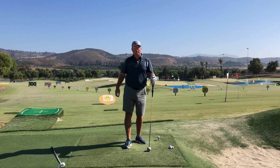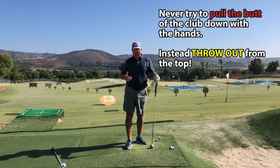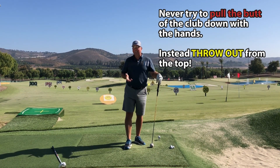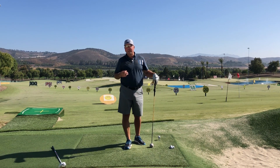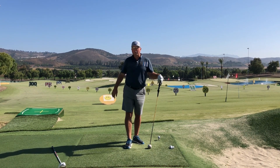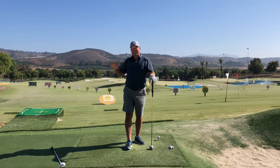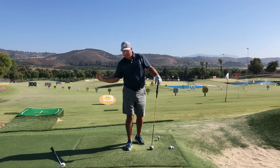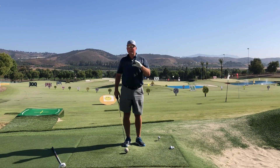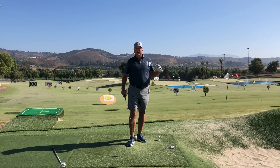If you attempt to consciously delay the uncocking of the wrists on the way down to chase the look that long hitters have, you're going to slice it a lot, shank your irons, heel it a lot, and it's going to be really hard to get the club face squared up without flipping at the very bottom — giving you a two-way miss. Looking at a still image and seeing that super tight wrist angle is misleading — it's achieved in a completely different way.